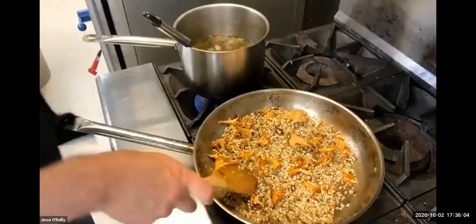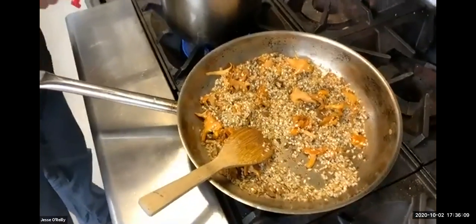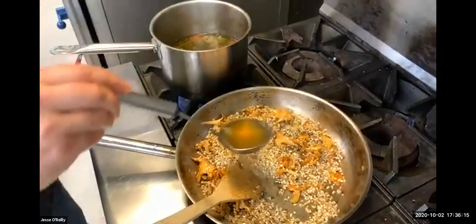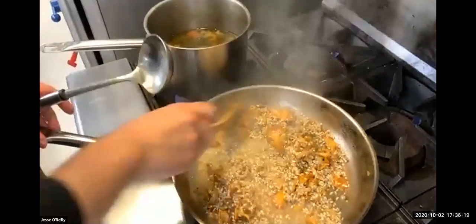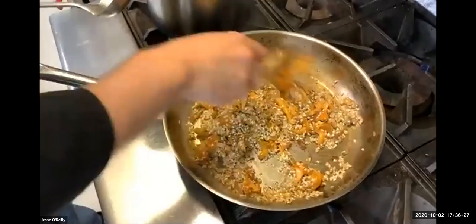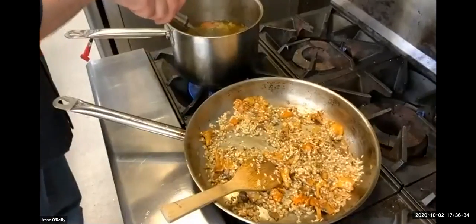My rice is looking pretty good — it's actually getting a little bit toasty and that's fine. I'm going to gently take a ladle full of my veggie stock and pour it into the pan. I'll stir that in a little bit, and once all that liquid has been soaked up by the rice, we're going to add another ladle.